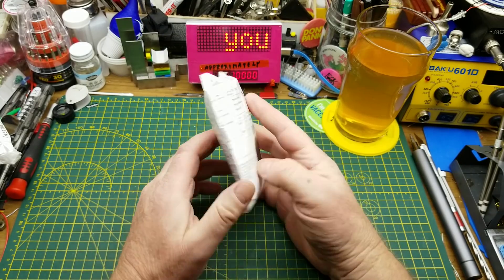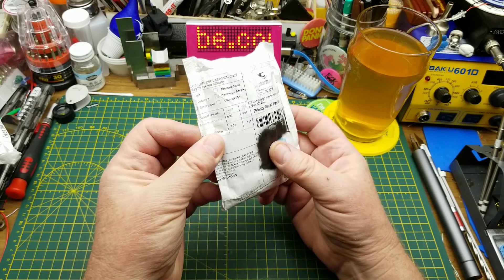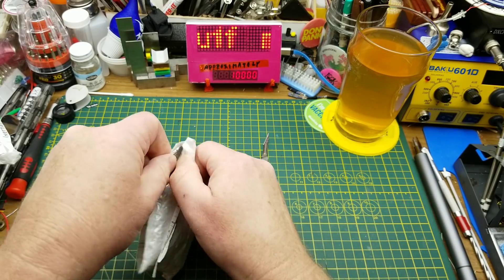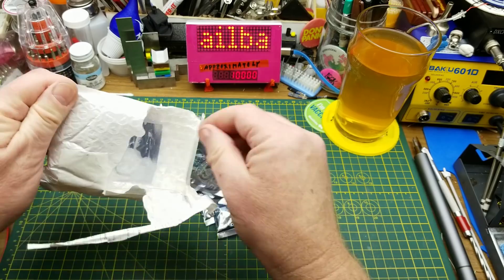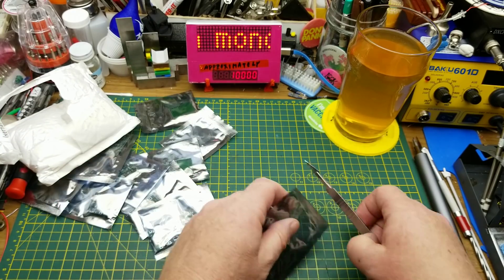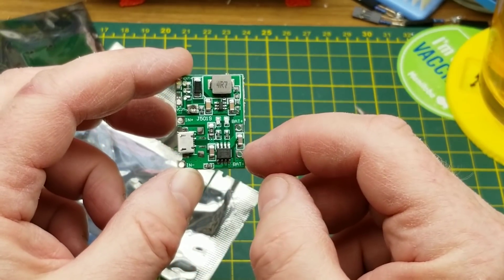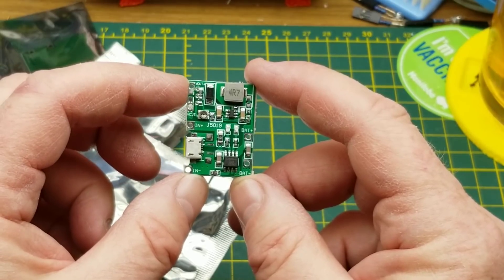Opening the first item - it says battery charger module, okay. Let's just see if that's what it really is. It's several - a whole bunch, okay.